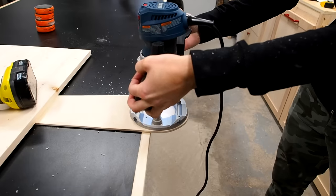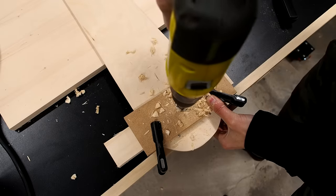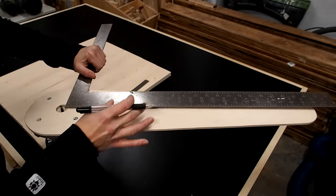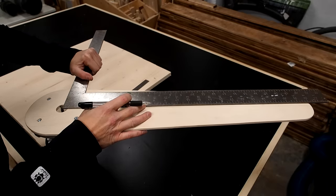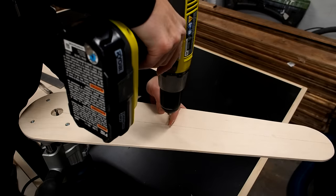I plunged my bit through the jig then removed it and made the hole bigger using a 1-inch Forstner bit. If I want to make an 18-inch diameter circle, I'll make a mark at 9 inches measuring from the bit and make a small pilot hole in the jig.